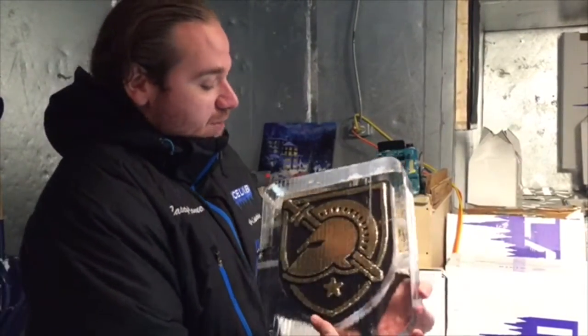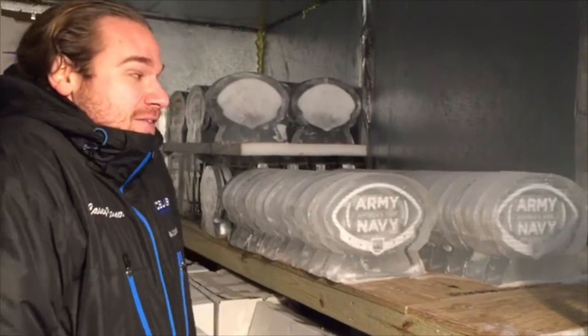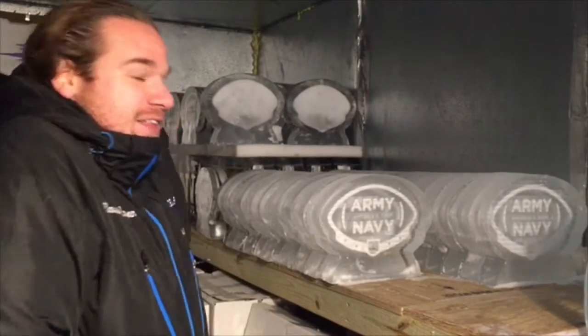Then you have this giant ice piece with all this stuff frozen in here. It's gonna be absolutely amazing when you have a whole room full of ice centerpieces, so I think they made a good call.